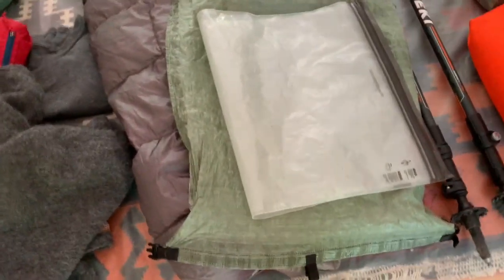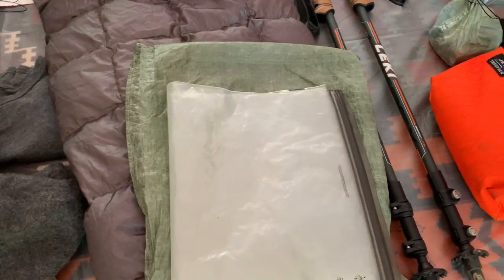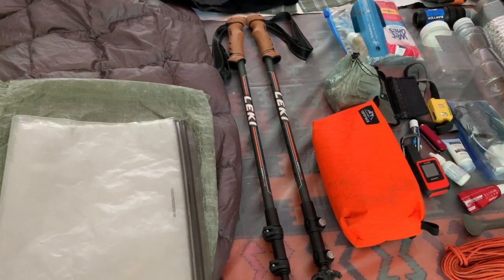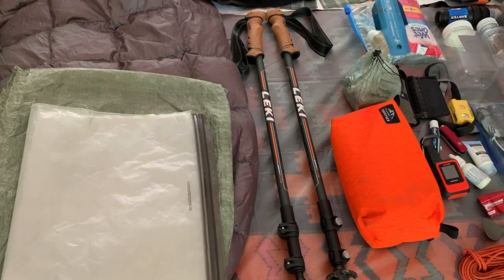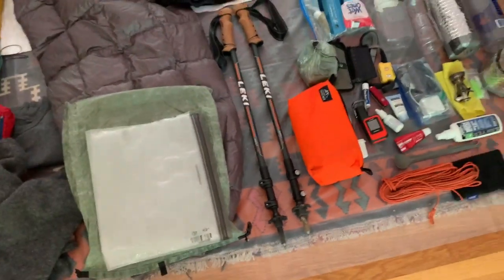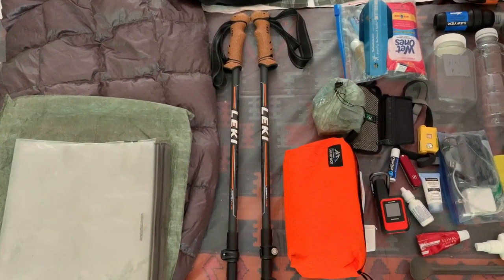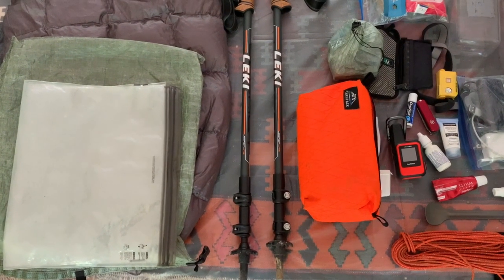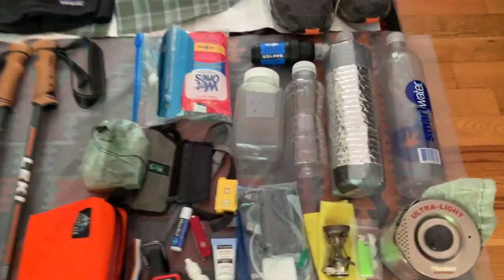For food storage, I've got a Z-Packs food bag with an opsak plastic Ziploc inside — about a three-ounce food storage system. These are Leki Legacy Light Coretech trekking poles I just purchased recently. I used to have the Micro Vario ones — these are a little lighter at about 17 ounces. They're not super lightweight but they really get the job done. Leki trekking poles are just incredibly good.